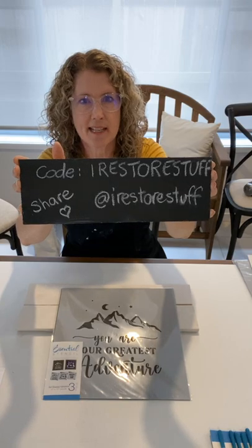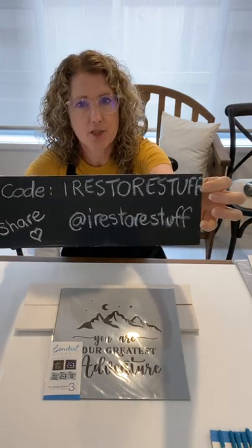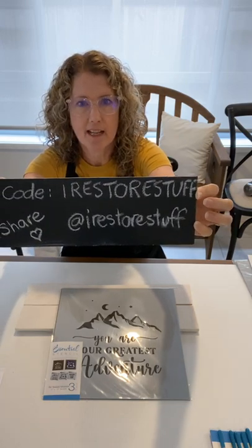I've got two projects today. Stay tuned, join in the comments, and keep the conversation going because we love it when you have questions. I always go back after my live and go through your comments. My code is iRestoreStuff — use it to get 10% off anything in Essential Stencil's shop, and also 50% off the Stencil of the Month Club, which I'll be talking about today.